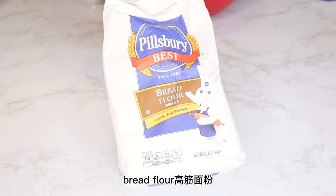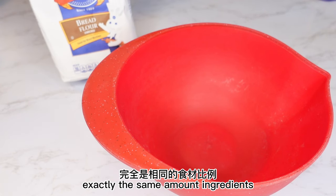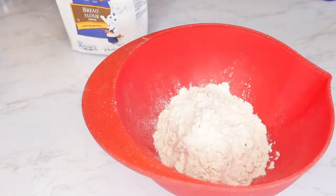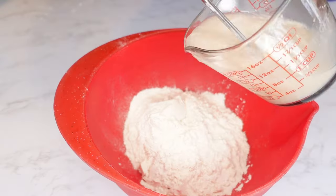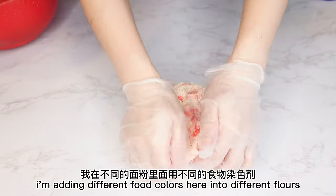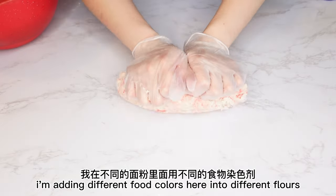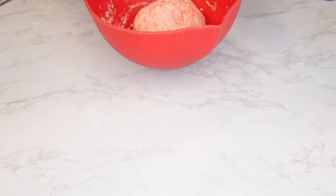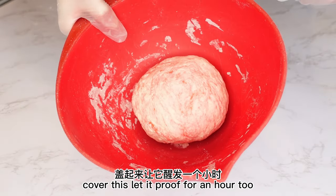Bread flour — kaojin mian sen. Exactly the same amount of ingredients: 2½ cups bread flour and foaming yeast water. Add some red food color. I'm adding different food colors into different flours — it will help us recognize them later. Cover this and let it proof for an hour too.